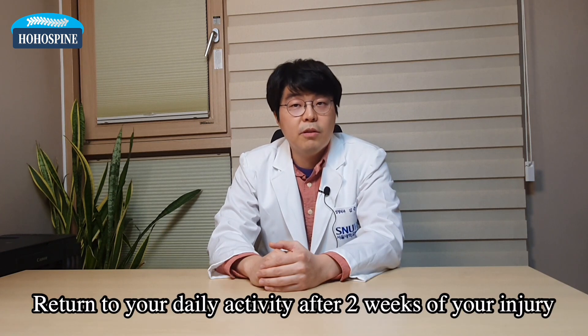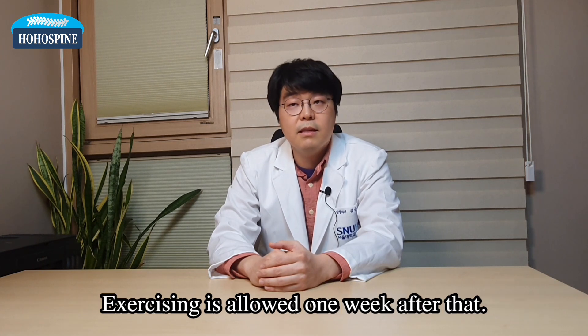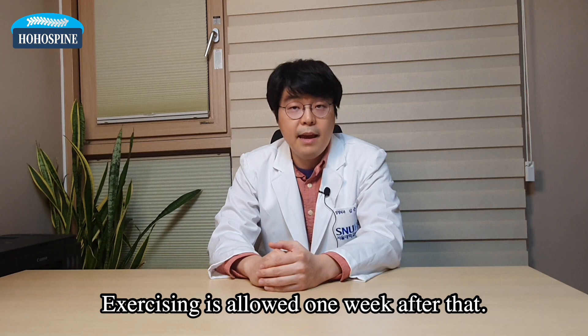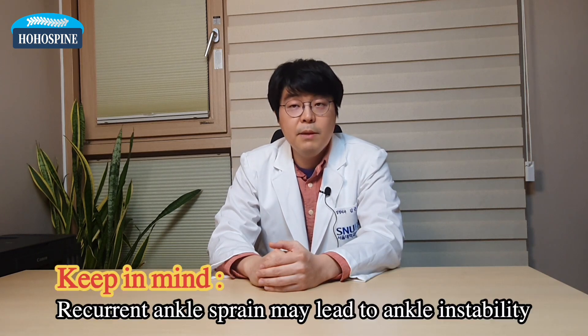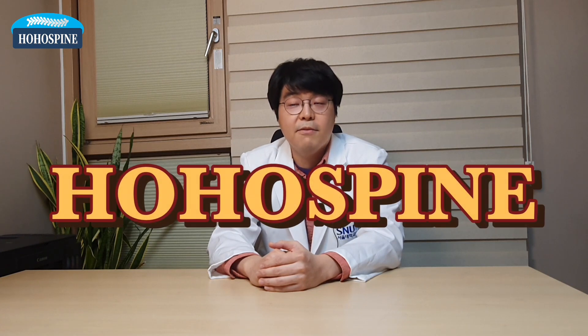Return to your daily activity after two weeks of your injury. Exercising is also allowed one week after that. When you're pain-free with your daily activity, keep in mind that recurrent ankle sprain may lead to ankle instability, which will be discussed later. That's all for today. HoHo Spine, everybody.